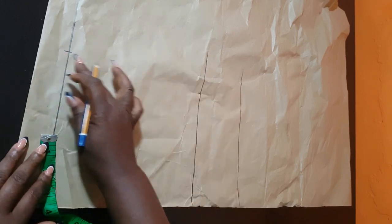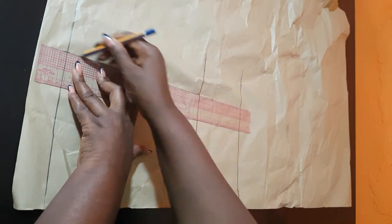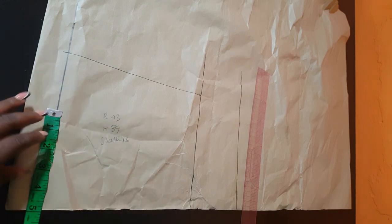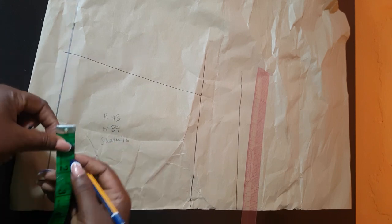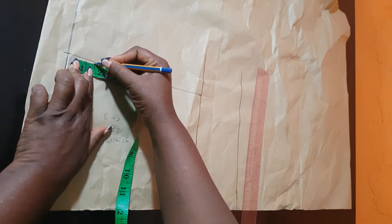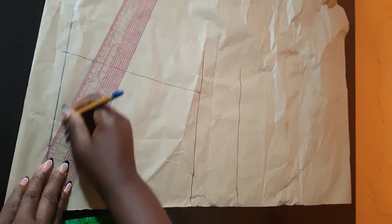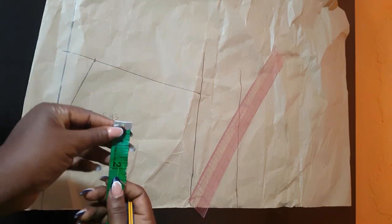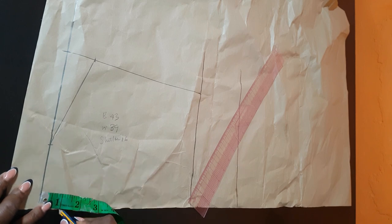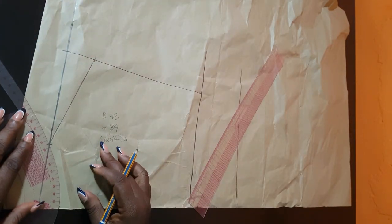Next, I'll be getting the neck width — I'm going to use 3 inches and mark it here. On the shoulder line, I'm going to come down 1 and ½ inches, then connect the neckline and the shoulder armhole line to get the shoulder sloping. Next, I'm going to come on the neckline. The neck depth I'm using for the back is 1 inch. I'll connect these lines. The pattern I'm making right now is just the back.